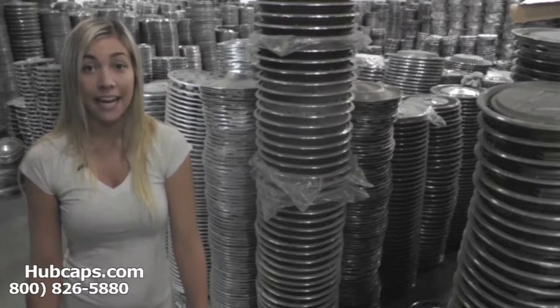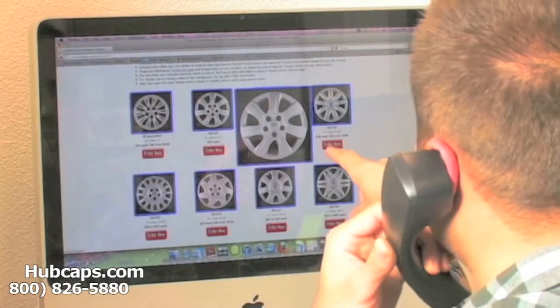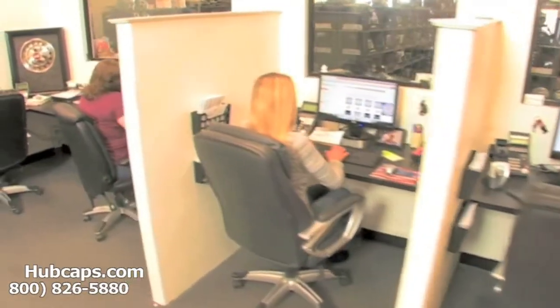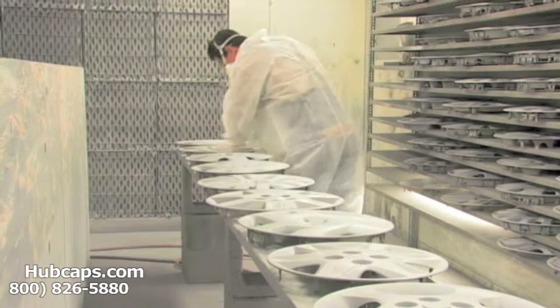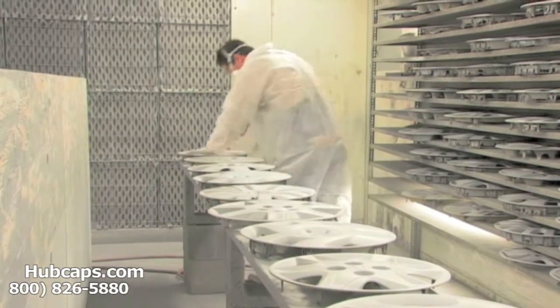Time is money, so save both with us here at Hubcaps.com. We have an online sales department waiting to assist you by answering your questions and helping you to securely place your order online. Our warehouse has a top of the line restoration department, ensuring your hubcap comes out looking like brand new every time.